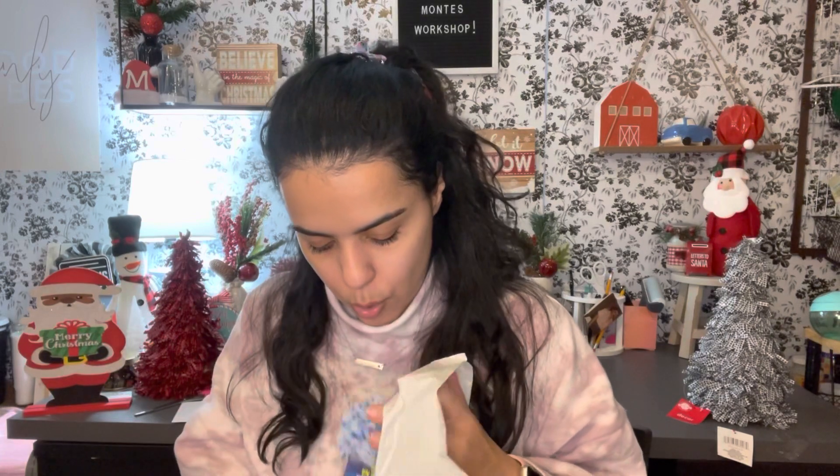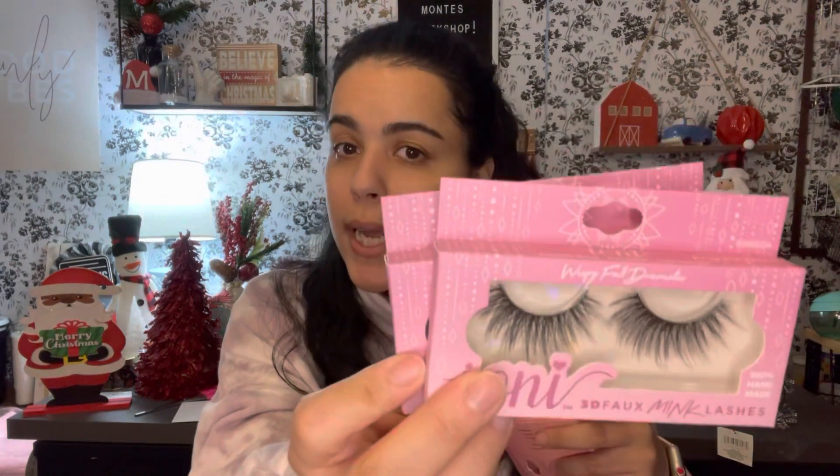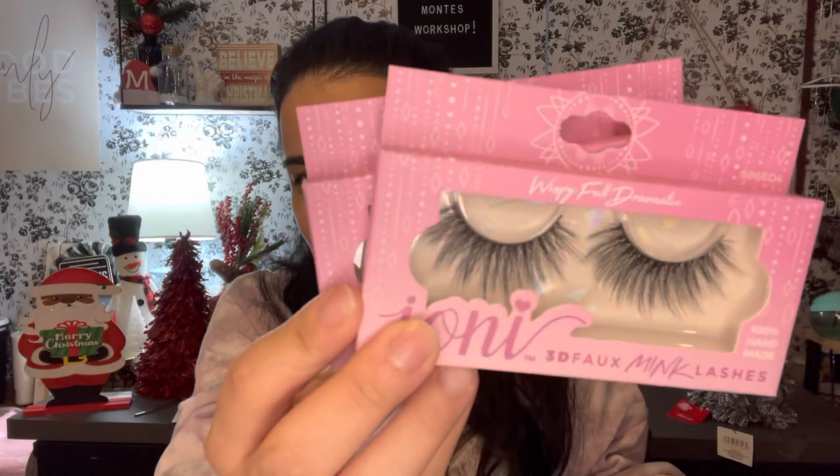I got some eyelashes for my little brother's girlfriend in Puerto Rico — she just graduated from cosmetology school. So whenever she has a client who wants eyelashes, I got her covered! I got the dramatic ones and the natural-looking ones, two of each. I like to stock up on these when I see them since I'm going to send them to her. I didn't see the glue but I can always get her more glue.